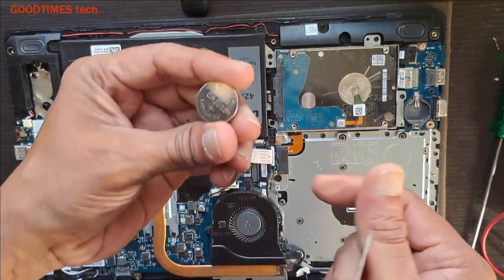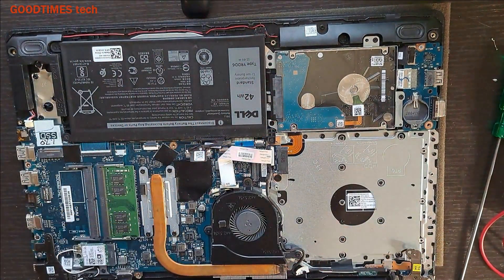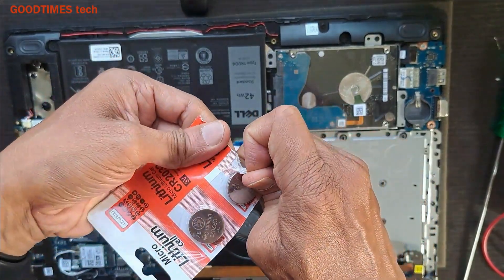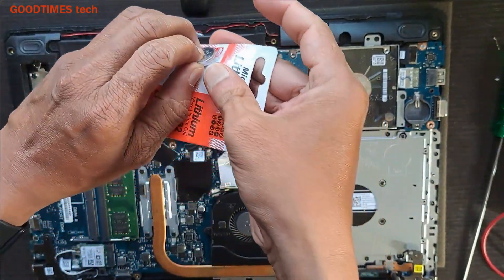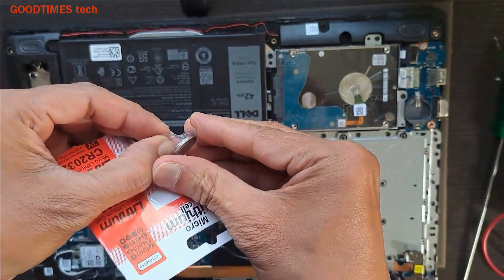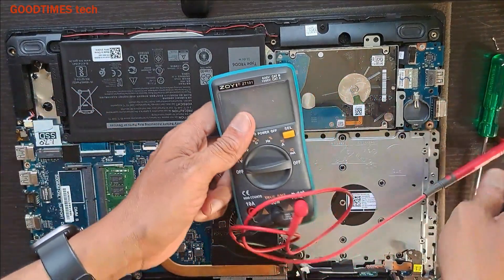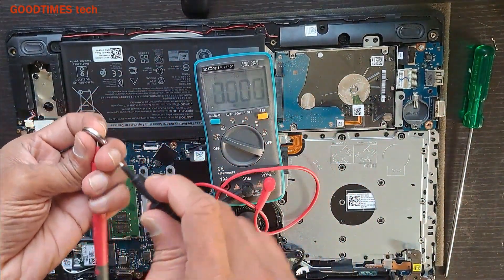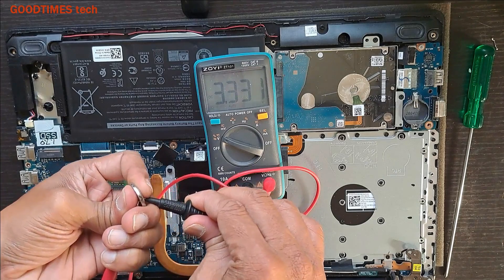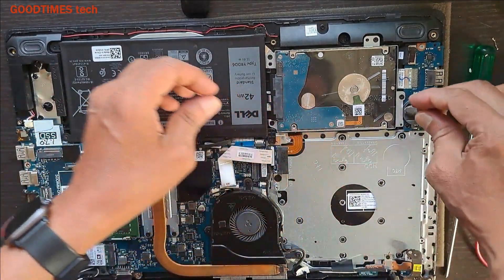This is the common CR2032 battery. Take a new battery and let's measure its voltage. As you can see, the voltage of the new battery is good. Now let me insert it.